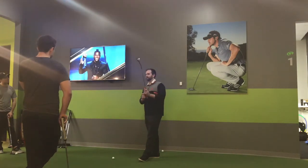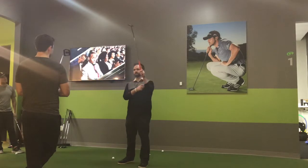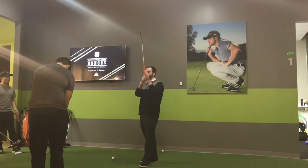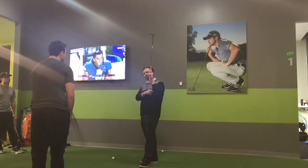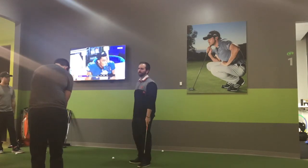How many of you guys, when you hold your putter in your left hand, have it go up the middle part of your hand? We have this little crease in your left hand — how many of you guys have it go up the middle of that and run up the middle of your forearm?